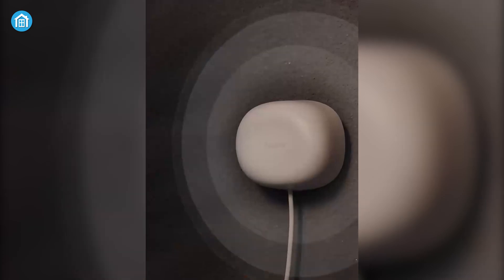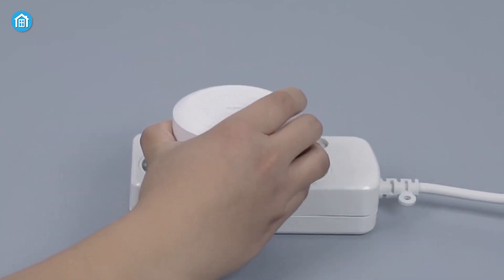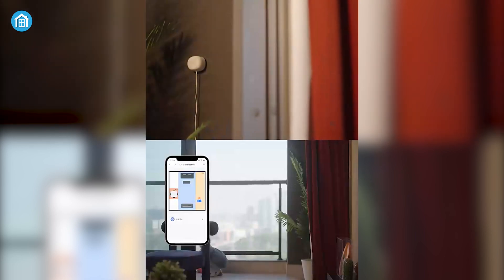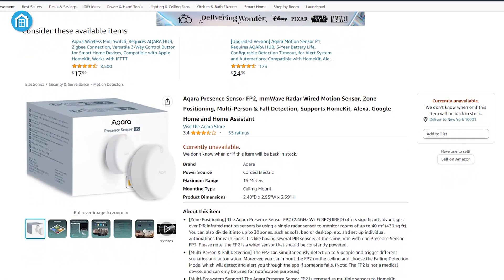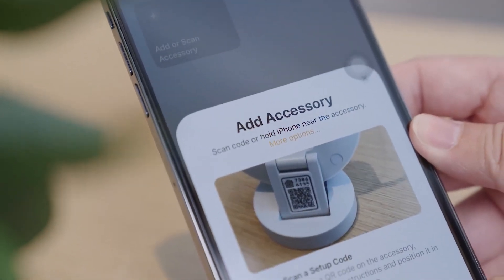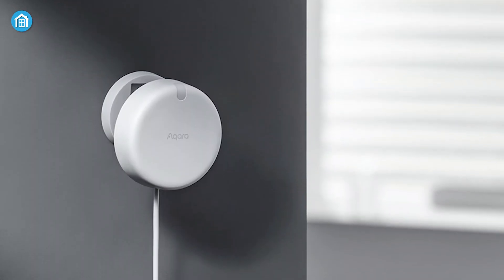To use the Aqara FP1, users needed to have an Aqara hub or gateway device, which acts as a central hub for all of Aqara's smart home products. Once the hub is set up, users can pair the FP1 with it and then use it to control other devices within their smart home system. Fortunately, the Aqara FP2 has been designed to work with a wider range of devices and is now available globally. The FP2 supports both Zigbee and Bluetooth connectivity, making it much easier for users to integrate it into their smart home systems. Additionally, the FP2 features enhanced sensors and a sleek design which makes it much more appealing than its predecessor.